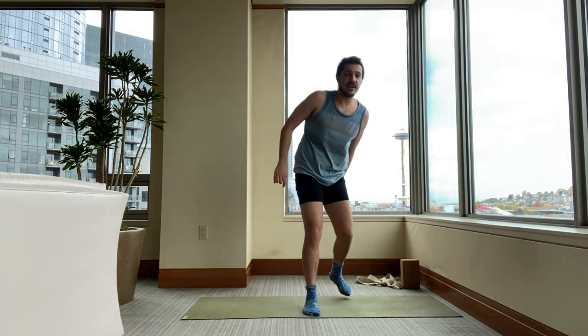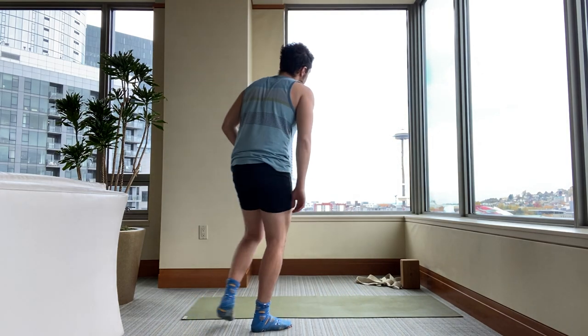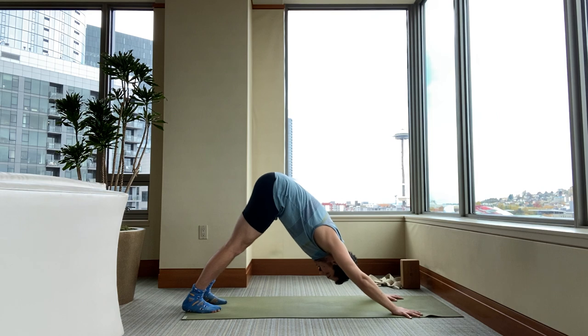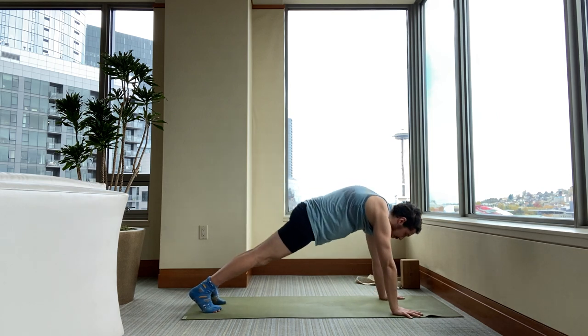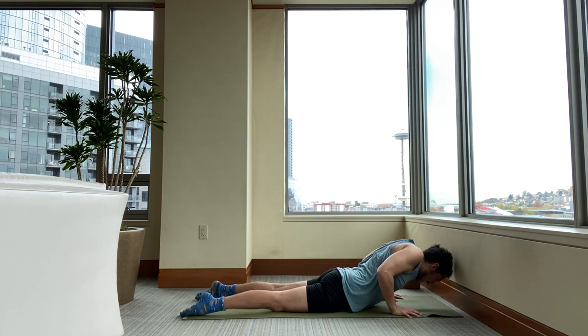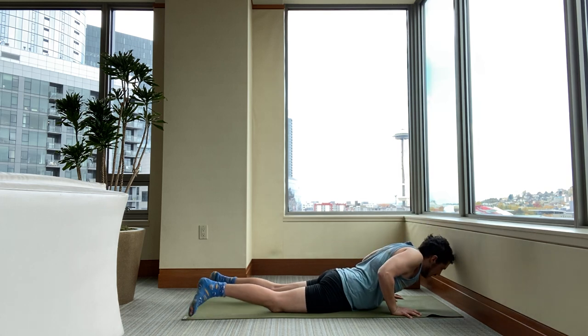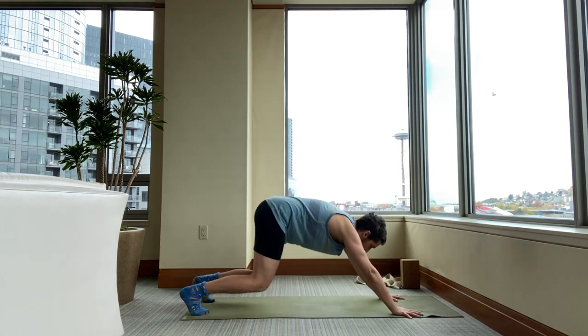Please go back to a downward facing dog. From downward facing dog, either take a child's pose for two or three breaths, or inhale to plank, exhale lower, inhale to cobra or upward facing dog. Then exhale lower, tuck your toes, press back — downward facing dog.